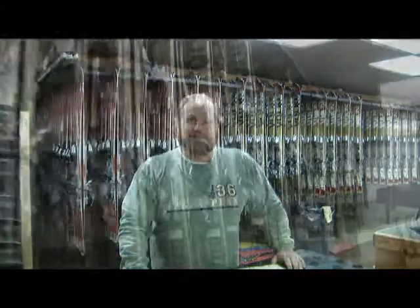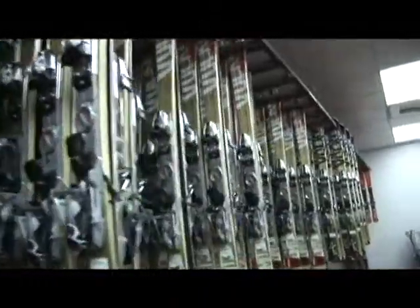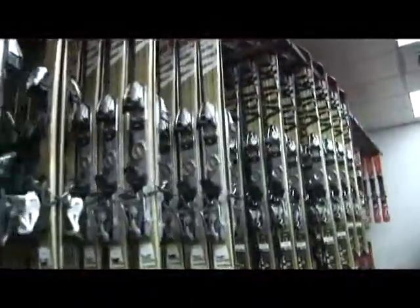We're looking forward to the year. We had a great year last year for snow, and we've got some new items in the rental shop this year. Here at Terry Peak we have over 1,500 skis and 300 snowboards, so we have plenty of equipment to be able to fit your needs.